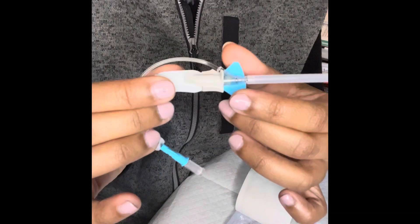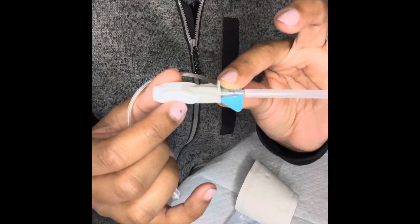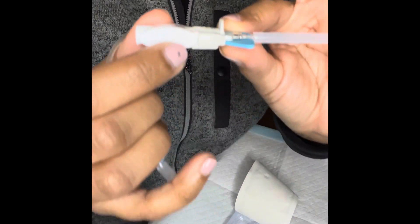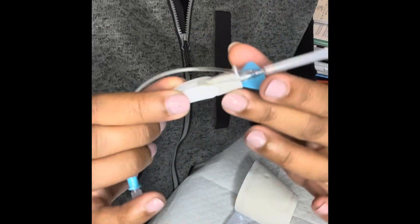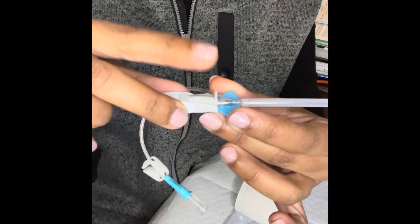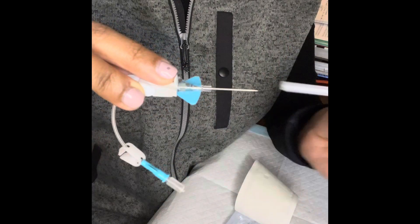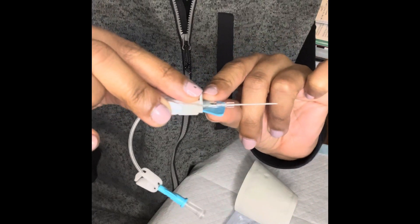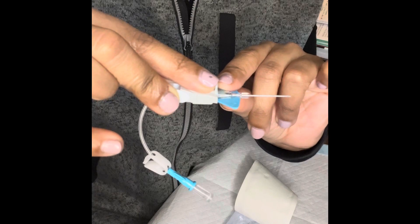Second thing you want to do — on the Nexiva catheter, we like to have a process called breaking the seal. Your Nexiva catheter has two movable portions: your gray push tab and your white finger grips. These two pieces separate when you are threading your catheter into the vessel. You want to do a very slight disengagement of the two and then engage it back together. This is breaking the seal.